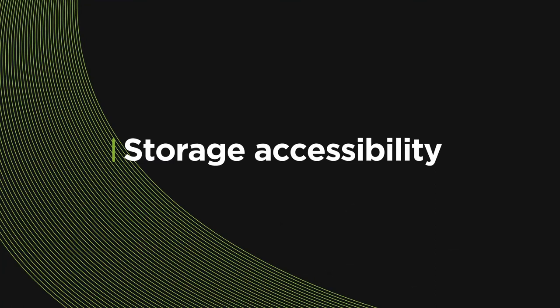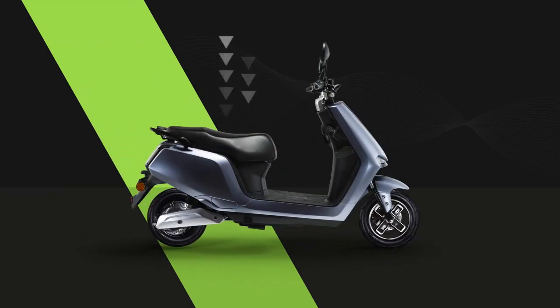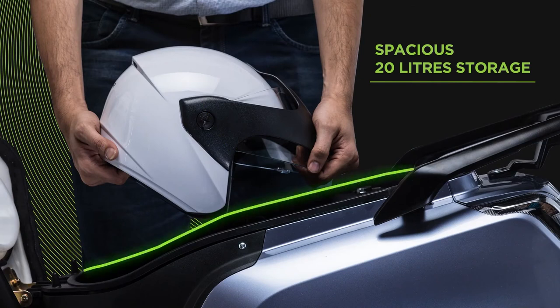Talking about load, the A2 has great storage as well. You can access the boot space under the seat by putting in your key and rotating it anti-clockwise, like you would do to lock your e-scooter. Turn it left to open. To close the seat, simply press it back in place. The 20-litre boot space under your seat conveniently accommodates all essentials.